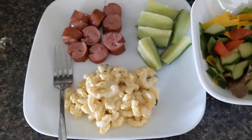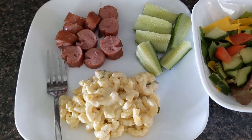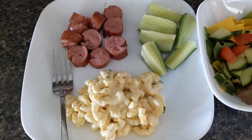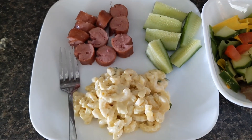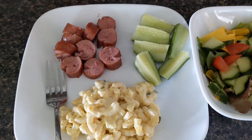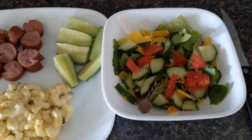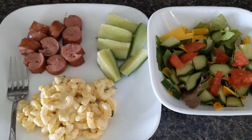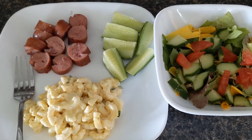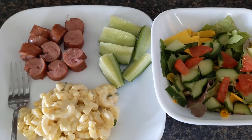Dinner is going to be kind of simple tonight. I have some of that sausage that I bought — I actually made two packages because the guys have been outside working all day and they're a little hungry. So they can each have quite a bit of sausage, plus the macaroni salad I made, cucumber from the garden, and a nice big salad. Simple meal, but filling and delicious. I will see you again in a few days — I hope you come back and join me, and I hope you have a wonderful day. Thank you.